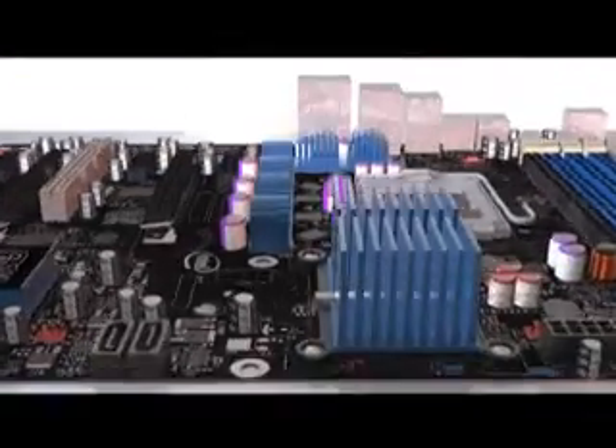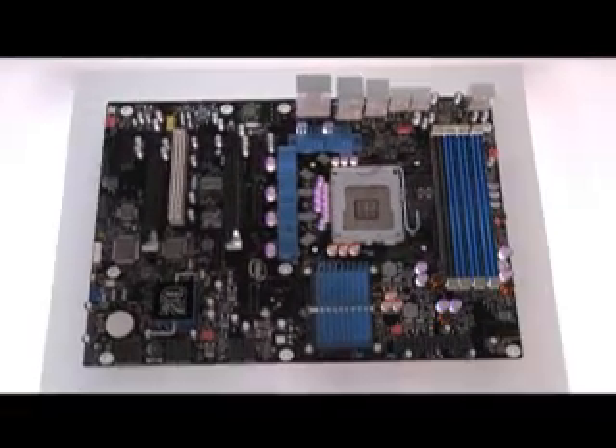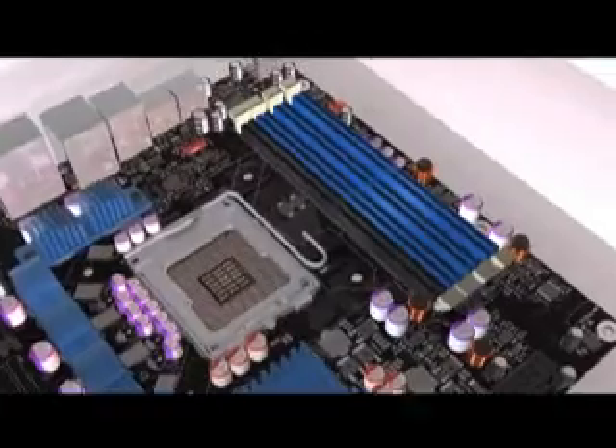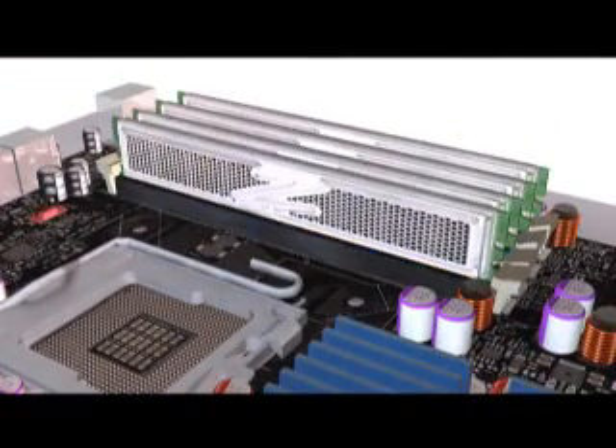The DX58SO uses a PCB with eight layers rather than the usual six. It supports up to eight gigabytes of 1666 MHz DDR3 memory across four slots, now relocated to the edge of the board beside the CPU socket.